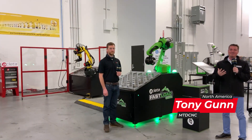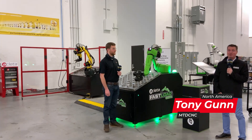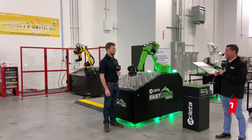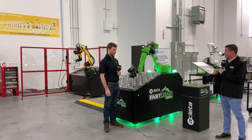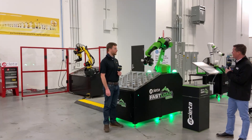Hello my friends, welcome to MTD. I am here today with my friend Jake at Aceta and we're going to talk a bit about automation and robotics, which Aceta is great at — some of the world leaders, I believe. So we're going to learn a little bit from Jake today. Jake, what do we have going on here?